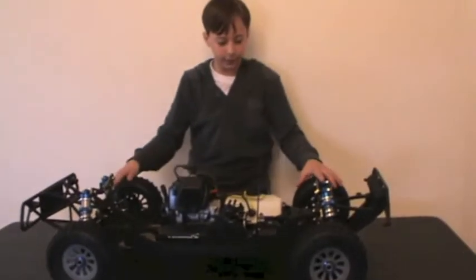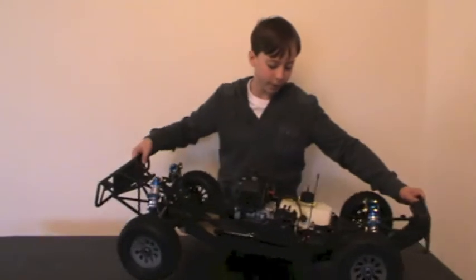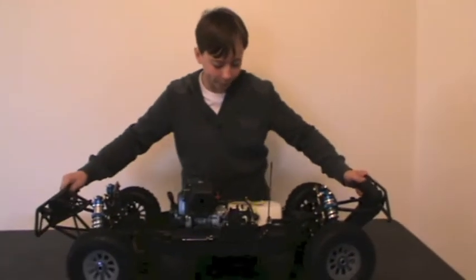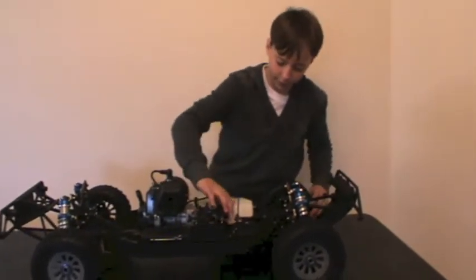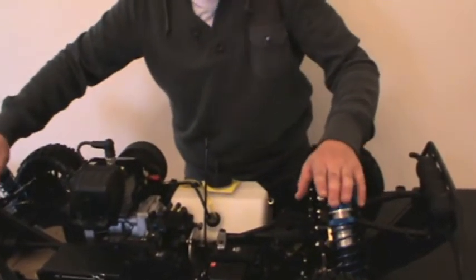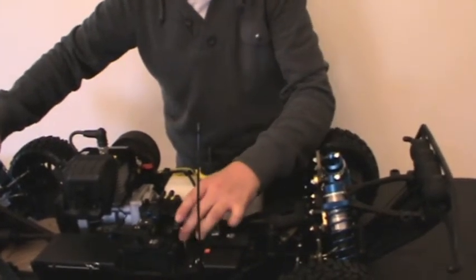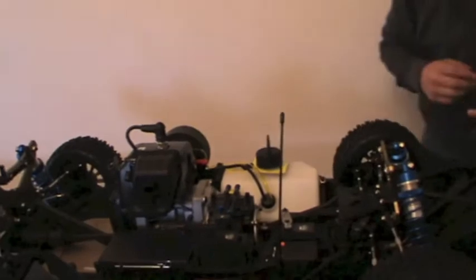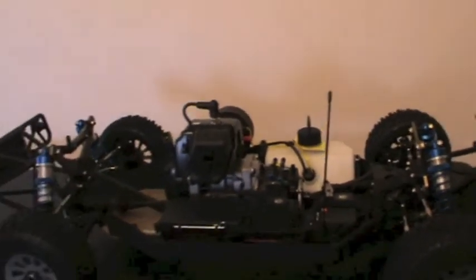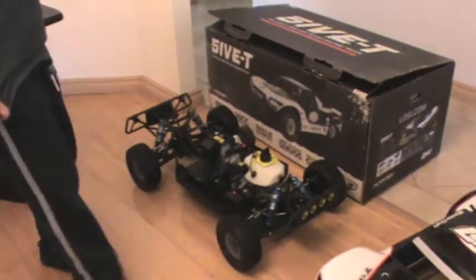Alright guys, that's basically the Losi 5T overview. And here there are some disc brakes right here. There are the disc brakes. So that's the Losi 5T. I'm obviously going to lift it off — huge truck, weighs about 20 kilos.